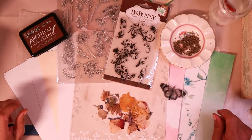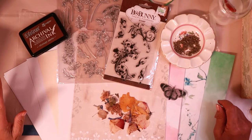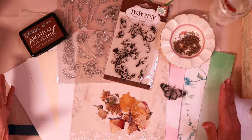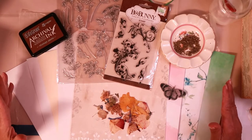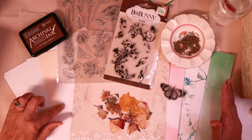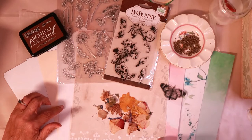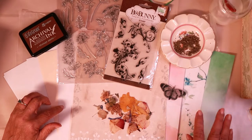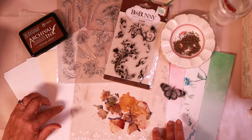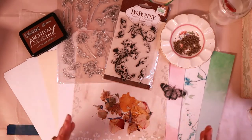Hi everyone, today on Hello Susan we're going to make faux handmade paper. I have all my supplies here: copy paper, cardstock, tracing paper as your base, watercolor paper, and linen paper. The colored ones are from an inkjet printer. Two of them I did not seal in any way, and two I put a matte clear finish on to see if it'll stop the color from running.